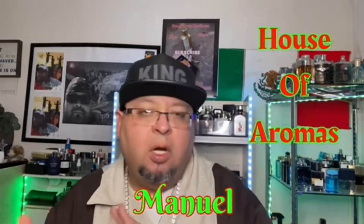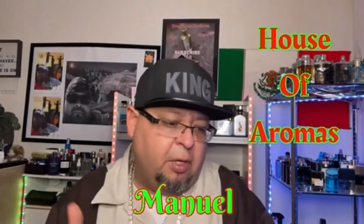Hey, how's everybody doing? You're watching Stacks Review. I'm your boy Manu from House of Aroma. Stacks hollered at me and said let's do a collab video — I said cool, let's do it. He told me to choose fragrances that I would wear to a carne asada. This is my second time doing it; the first time we did it it went too long, so here we go.